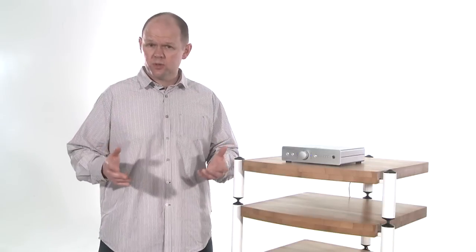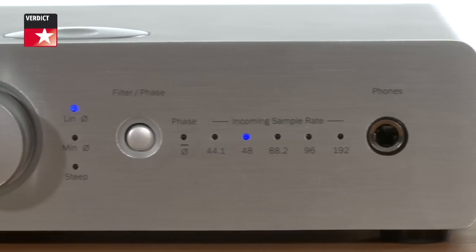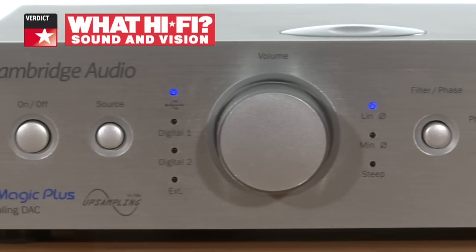Well equipped and supremely versatile, the DAC Magic Plus is very nearly brilliant, but its brittle sound is its undoing. We can readily see how its flexibility will appeal, but for £350, we think you're entitled to expect a more rounded performance.